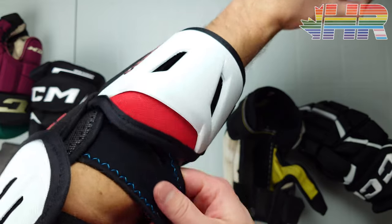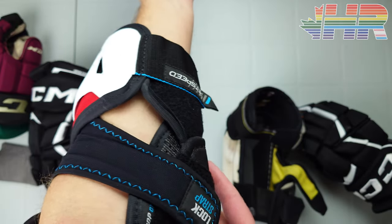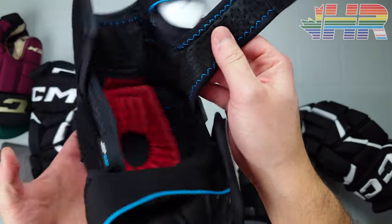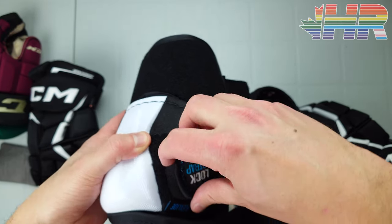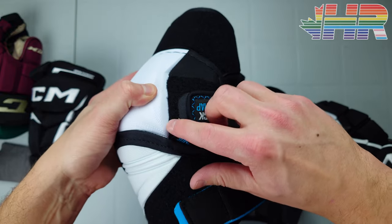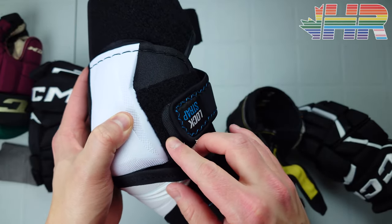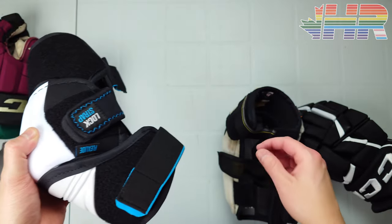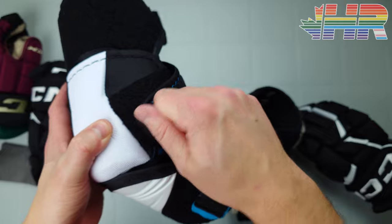This strap doesn't bunch up or cut off circulation — it's actually pretty loose in there but still snug. I really like this strap and wouldn't change anything. The little folded pieces make sense here on an elbow pad because putting it down makes it easier to get under jerseys without catching.